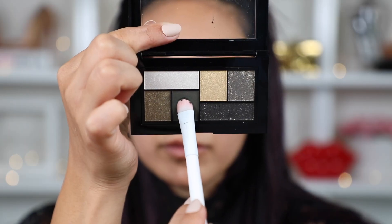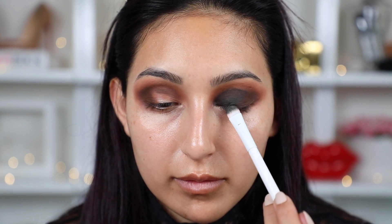Now taking the City Mini palette from Maybelline — this one is in the color Urban Jungle. It has beautiful shades of green. I'm going to take this dark olive green and apply it all over my entire lid. Then take your crease brush again, the one you used to blend out the dark brown eyeshadow, and we're going to blend out the crease with this.